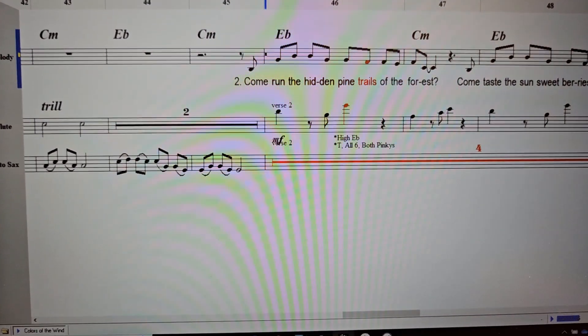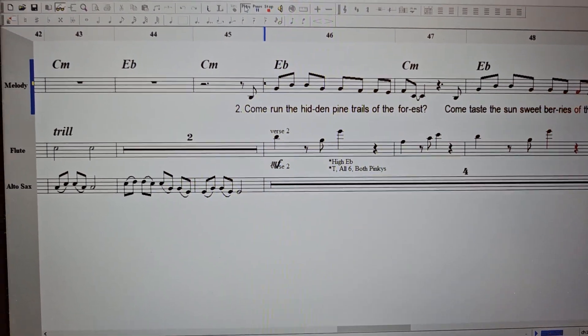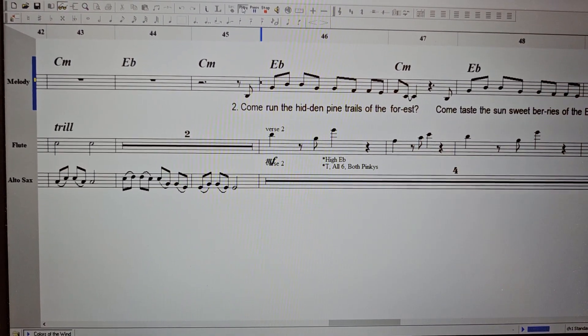Rest 2 3 4, 2 2 3 4, 3 2 3 4, instrument up, ready — play.